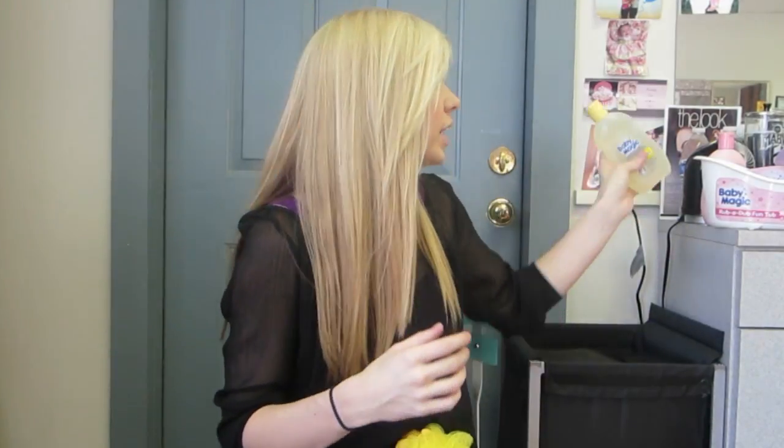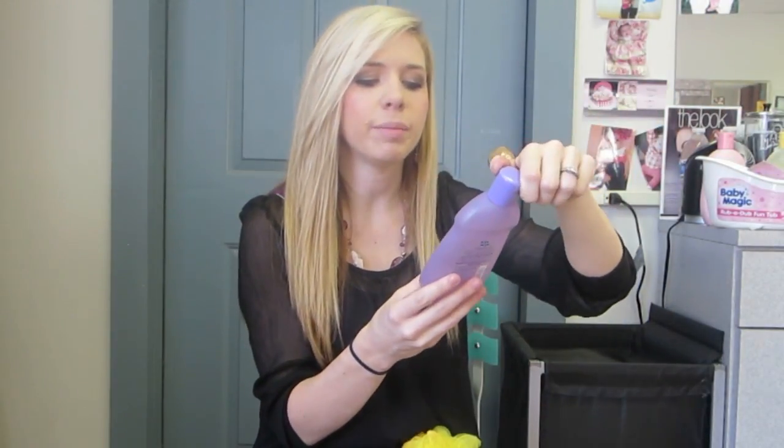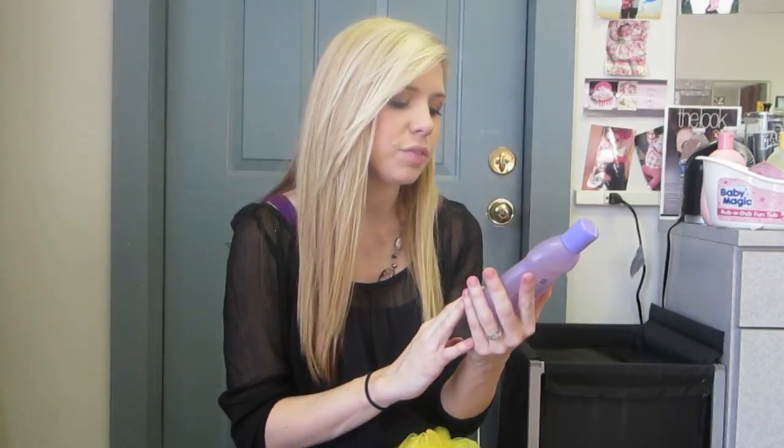And then we've got the hair and body wash. It smells so good too. I love it — I have tried this on Kinsley and I love it. It really does make your hair really clean and soft. And then this is also a calming baby bath. Lavender is known to be more soothing and relaxing, so if you're giving your baby a bath before nap time or bed time, it'll soothe them and get them more ready for bed. It also has vitamins and extra moisturizing, and it's tear free.